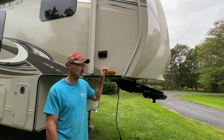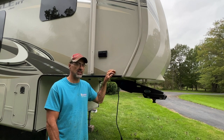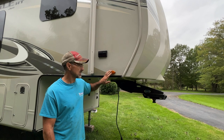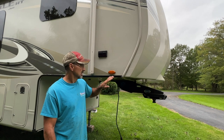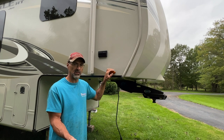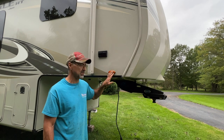Welcome back to the channel. Today I'm working on my 27.5 RLTS Jayco. These side marker lights are LED — they're double lights that blink when you use the blinker, and they also come on when you put the running lights on your truck. This one here is not working.